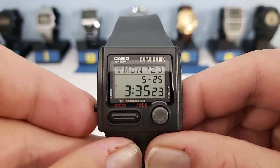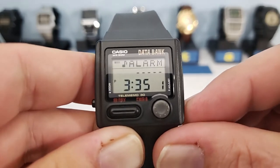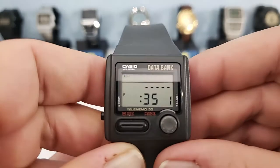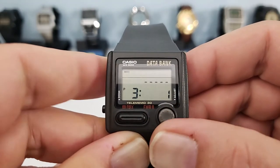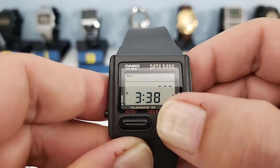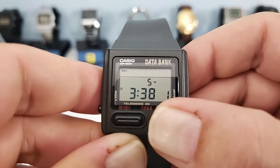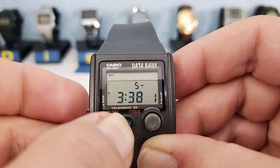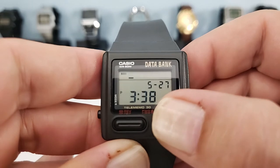The alarm sounds for 20 seconds, and the little alarm icon flashes in the top left corner when it's going off. To set an alarm to a particular day, press the adjust button and go through the time settings. Once you've passed the time, you can input a date — we'll go ahead and put in today's date, the 25th. Then you can put in a short memo to indicate what the alarm is for.